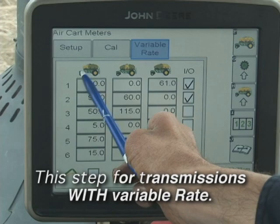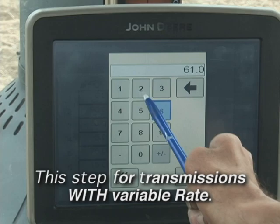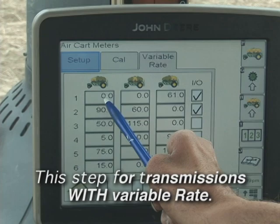This is the front tank — it's highlighted. This is the middle bin — it's highlighted. This is the rear bin. Since we're wanting to put down 61 per acre and we're only taking out of the rear bin, select this keypad, enter 61, and accept. If you were putting on fertilizer you'd enter the amount for the front or middle bin, but in this case we're only using the rear bin.